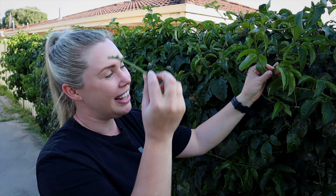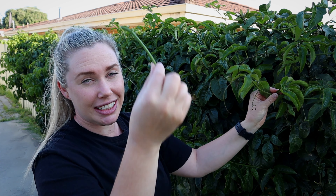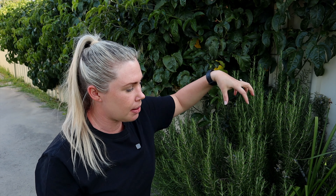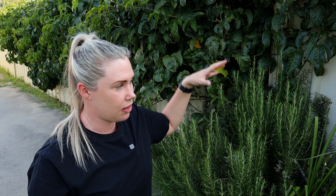The second important thing is where to put the graft on the passion fruit vine — as close to the main trunk as possible, because passion fruits actually fruit on new growth. So one day if I want to prune this back, probably after this fruiting season, I don't want to prune off my grafts. If I have them closer to where the trunk is going into the ground, I can minimize the risk of accidentally pruning them off.